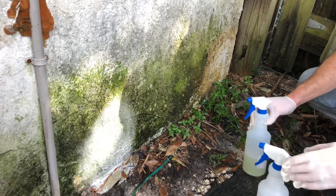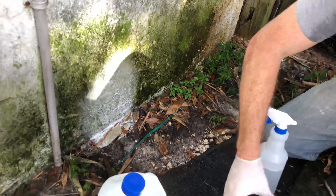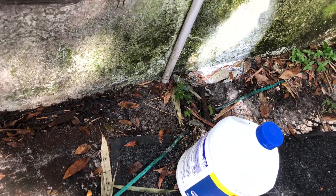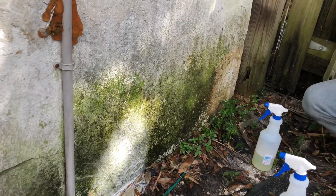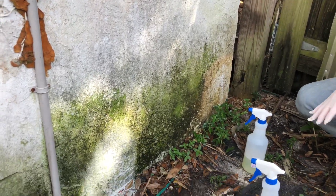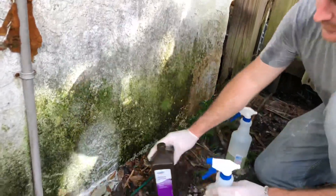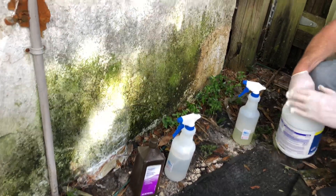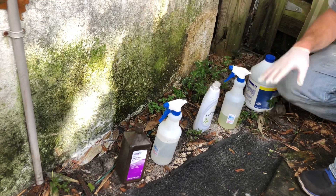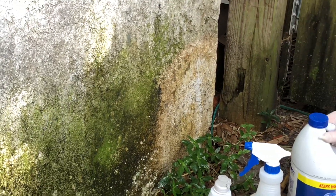It doesn't look like the rubbing alcohol has done anything, and it doesn't look like the straight hydrogen peroxide has done much either — so that may be something to consider. It appears that so far the bleach and soap mixture has done the best on the algae on the house over the hydrogen peroxide. The soap was mixed into both of them, and the bleach mixture is clearly doing better.